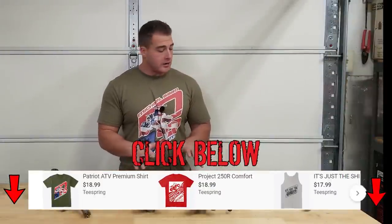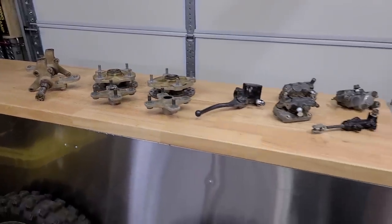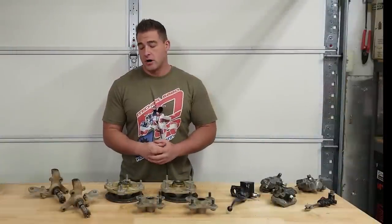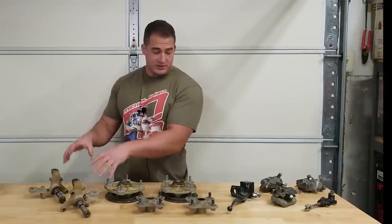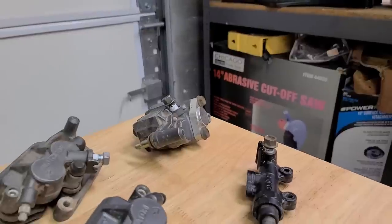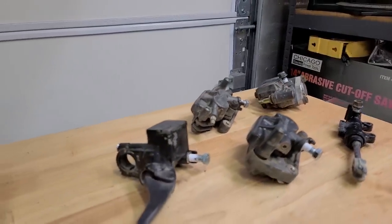You may be wondering why I have our hubs, brakes, and everything laid out. Well, all of this stuff needs to be refinished for Project 250R. I have the front hubs, rear hubs, spindles, all our brake calipers, rear master cylinder, and front master cylinder. We're going to refinish all this stuff.